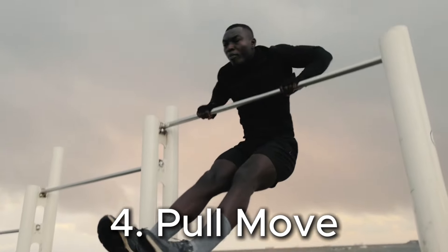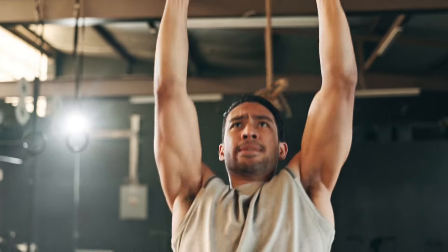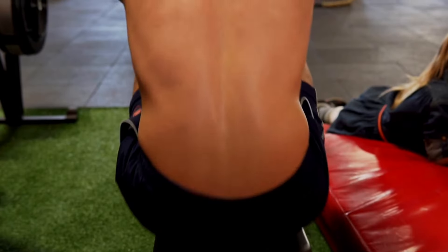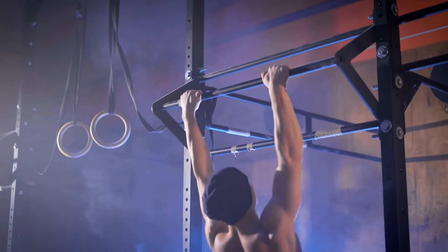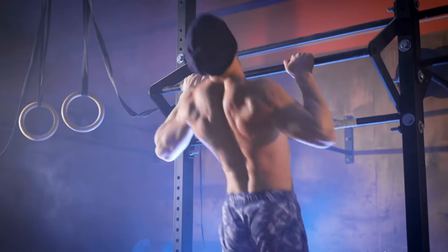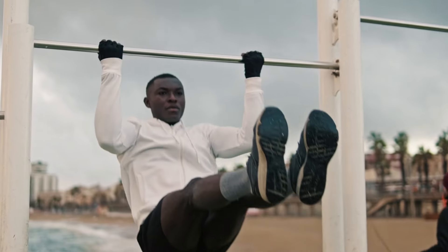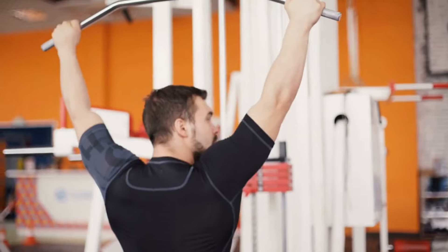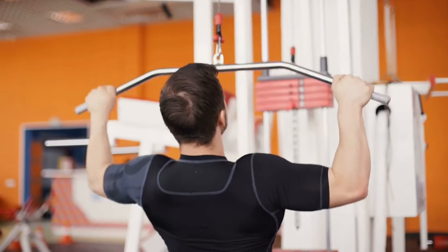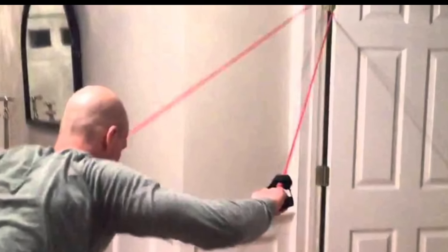The fourth move is to add in a pull move. Anti-aging is about having balance in your physique. We target the push muscles with the push-up; now we target the pull muscles — your back, mostly the lats and trap muscles. With compound exercises, we also engage the biceps, the hands, and the forearms. Pull moves are incredibly powerful for posture. The most powerful pull exercise is the pull-up, but it's extremely hard for many guys. If you are not there, use the pull-down machine at a gym, or get a set of exercise bands and attach them to a door jam to mimic the move.